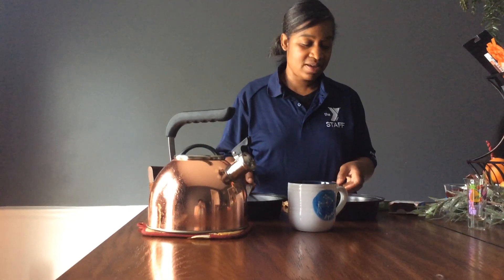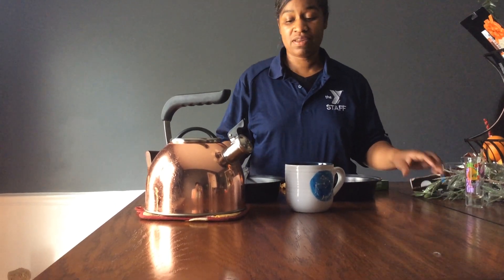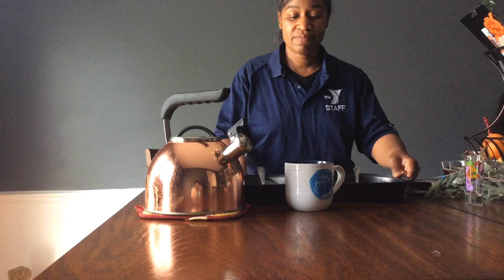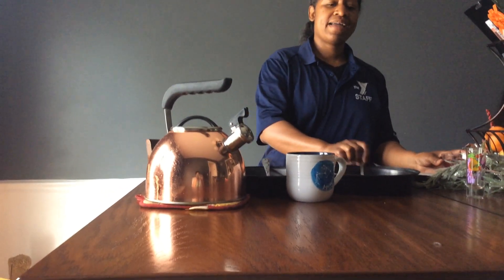Once that is done, it says that you need to put it in the refrigerator for at least 30 minutes. And after that 30 minutes, you will get a surprise dessert.